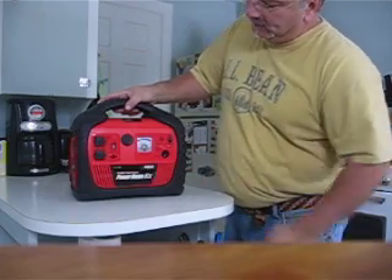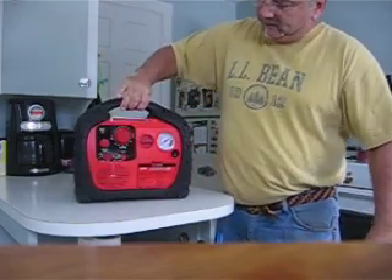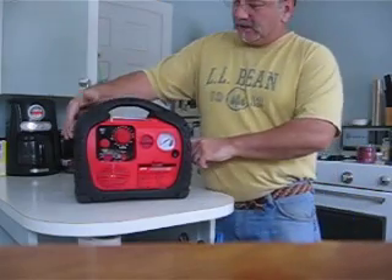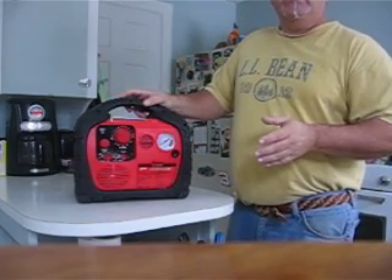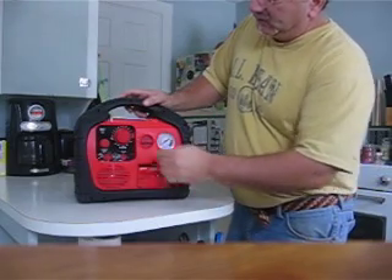Also, on the back of this, it has the jumping cables, which you can use to send power directly to the battery of your car to jump it.